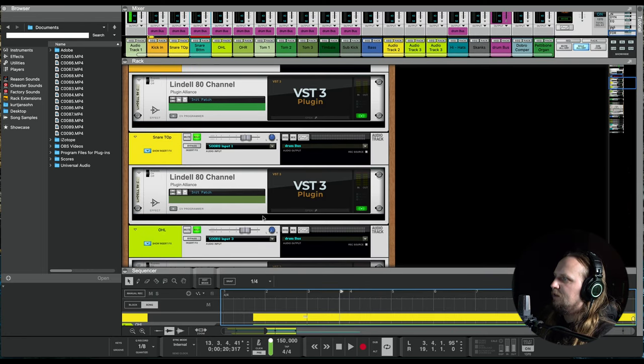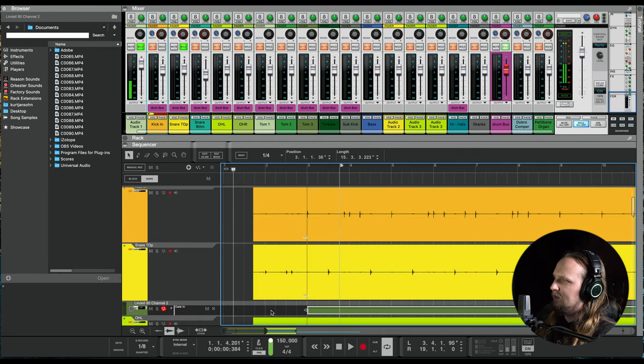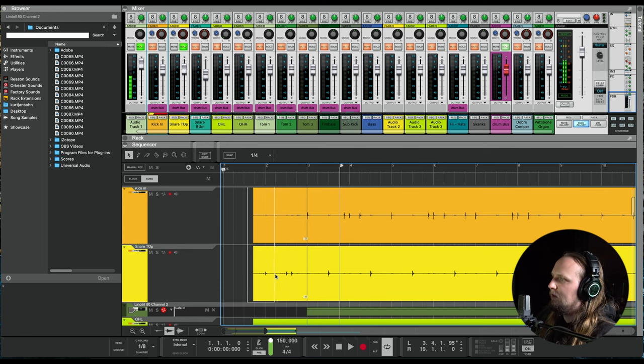One thing I didn't do yet on the snare top: I automated the gate. The gate is off on the intro fill because these little rolls — the gate will cut those off. The only reason I have the gate on is so there's no hi-hat bleed. I automated the gate to come on when the beat drops. So the intro fill I want to hear loud and clear. I'll add a little clip gain to boost the intro a little bit more.